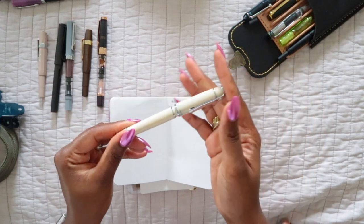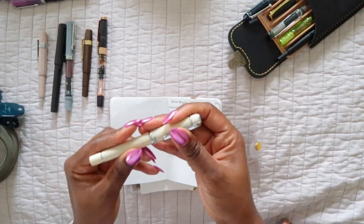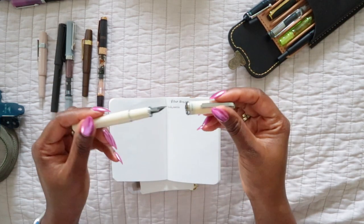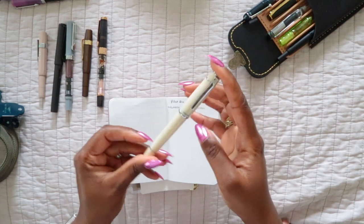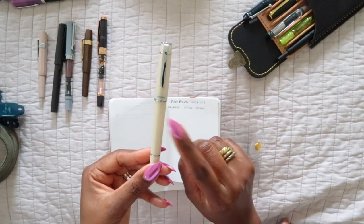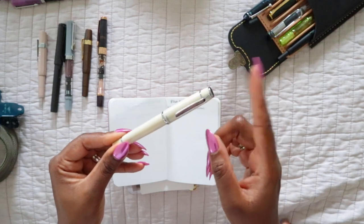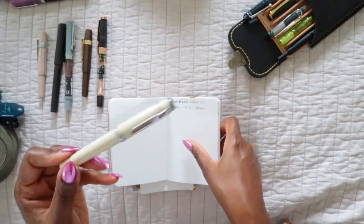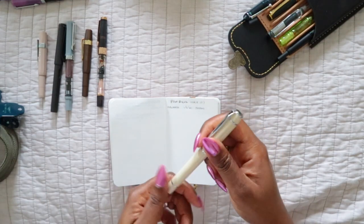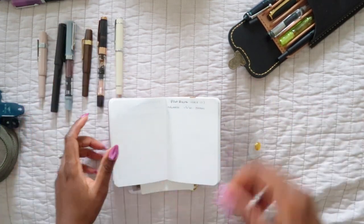The Pilot Prera has one of those magnetic kinds of closures and I do find that it dries out faster than I would like — it's probably only been inked for a couple of weeks and it's pretty much dried out. That would be one complaint about the Pilot Prera, but otherwise for the price point — around $35 to $40 — this is one of my favorites. Unfortunately I don't have a flowing one to show you a writing sample right now.